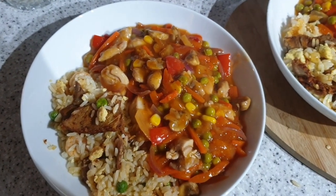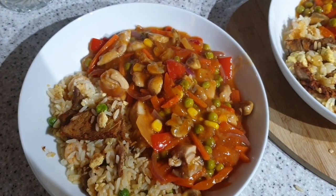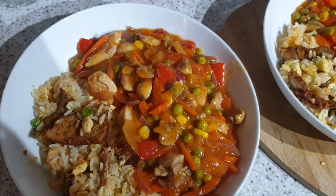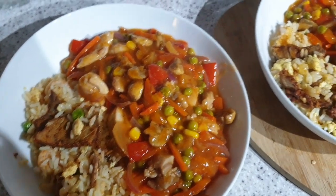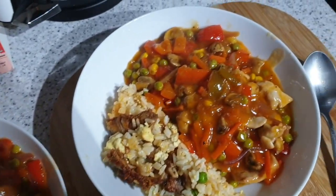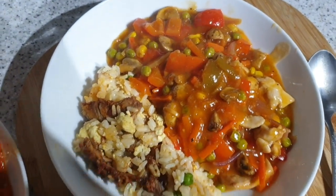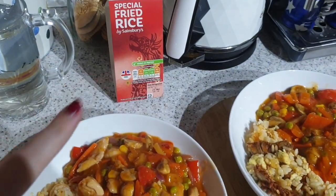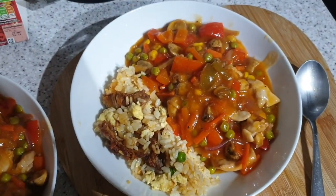What veggies have we got? We've got onion, mushrooms, red pepper, sweet corn, peas, carrot - basically all the veggies that I have chucked in. And then I've got this special fried rice which is also from Sainsbury's. Yeah, smells good!